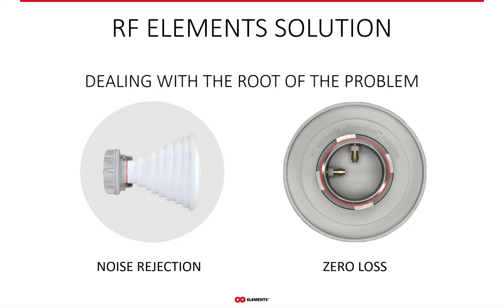RF Elements technology provides efficient noise rejection and mitigation of loss in the radio system itself, so you don't have to deal with the headache of noise to begin with. This is achieved through horn antennas and the Twistport connector. The horn sectors effectively deal with noise due to their zero side-lobe radiation pattern, and the Twistport interface introduces virtually zero loss to signal delivery from the radio to the antenna, thanks to removed coaxial cables and connectors.